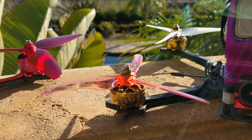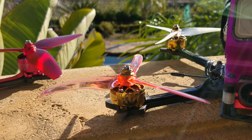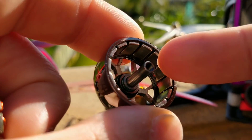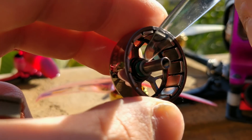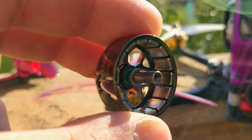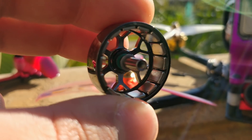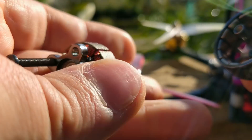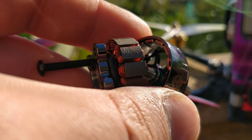I particularly like the Flywoo and the Sing motors because they have this little feature in the bell. Inside the bell you'll see a ring of metal, and if you take that ring off there's a little green rubber o-ring underneath it. That o-ring tries to save the bearing in the event of a crash, which is a really nice feature. But what I really like about it is that when I assemble the motor and tighten the screw completely underneath, the motor still spins freely because that o-ring is taking up the slack.